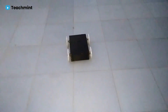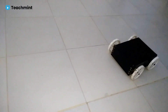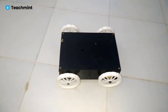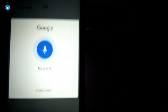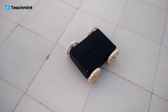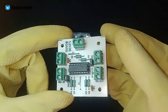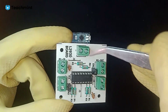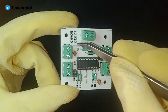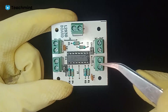Here is a demonstration of the voice commands: Backward. Left. Right. Forward. Stop. Right.